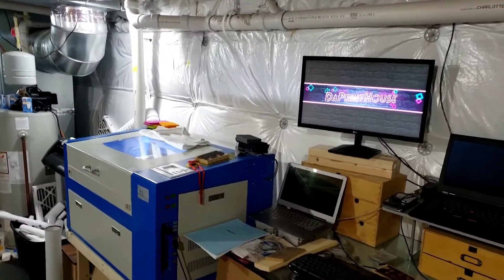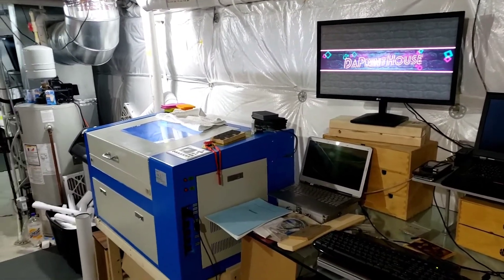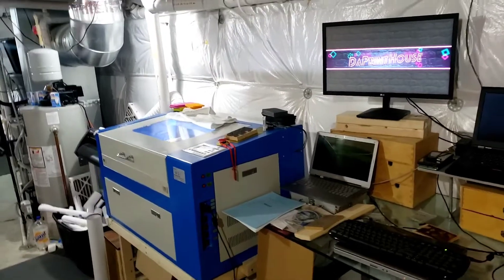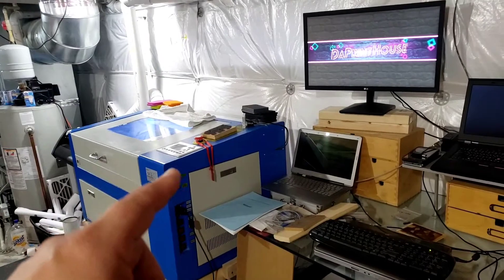Hey, welcome back to the Print House guys. Welcome to all the new people, welcome back to all the old people. Today I'm doing a little showcase video on my 50-watt blue/white China CO2 laser.